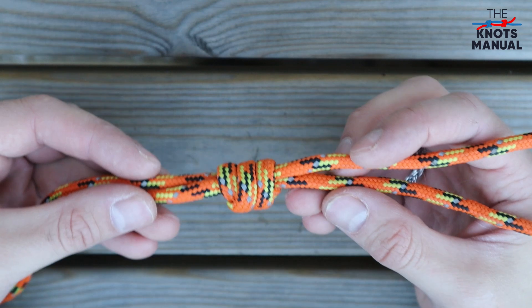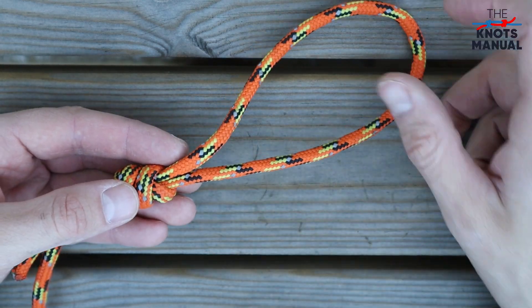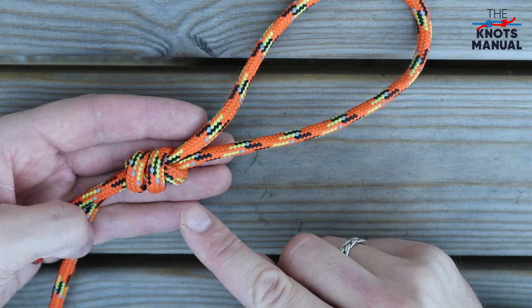To confirm that it's tied correctly, check that there are three parallel strands on the other side. It creates a fixed loop at the end of the rope which is very secure, simple to tie, and also has a nice looking minimal appearance.